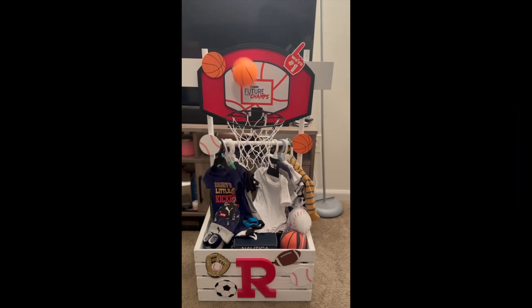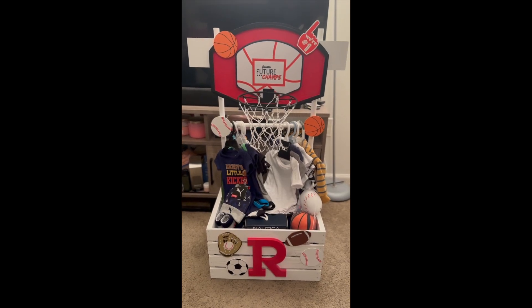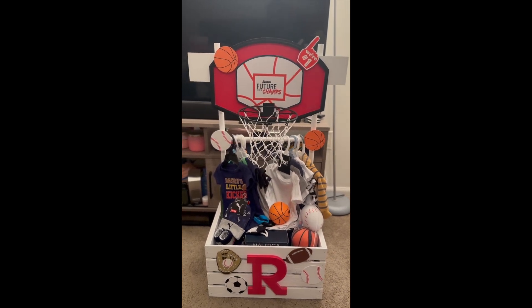If you have been looking for an idea for a baby shower gift, or even just a gift for someone who is having a baby, then this is the perfect video for you. Stay tuned to see how I put a little twist on this baby gift basket.